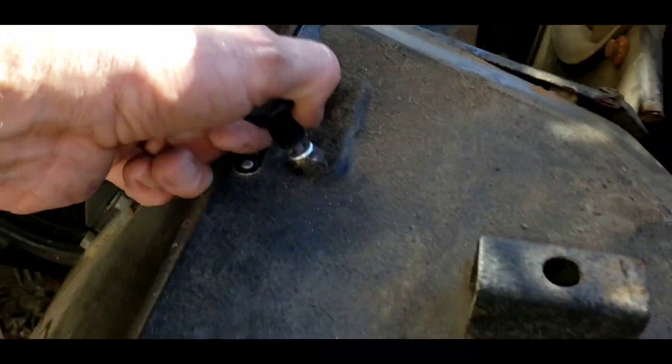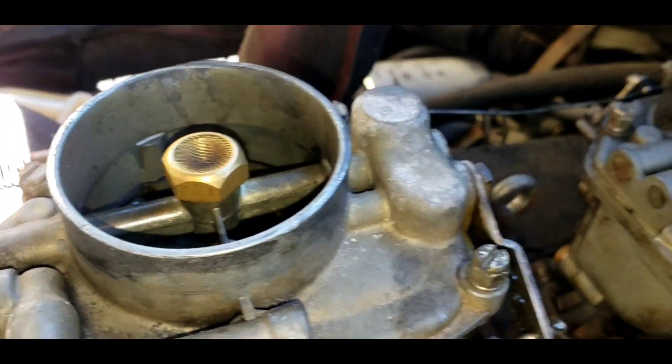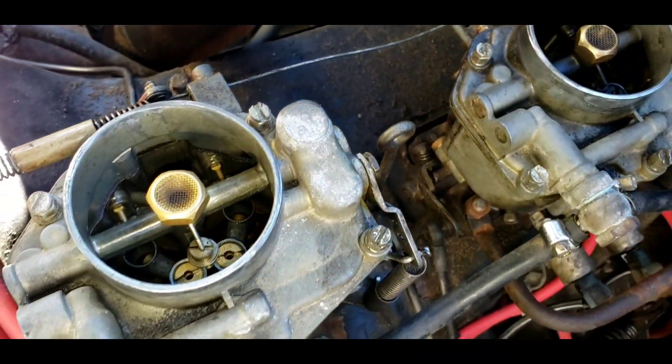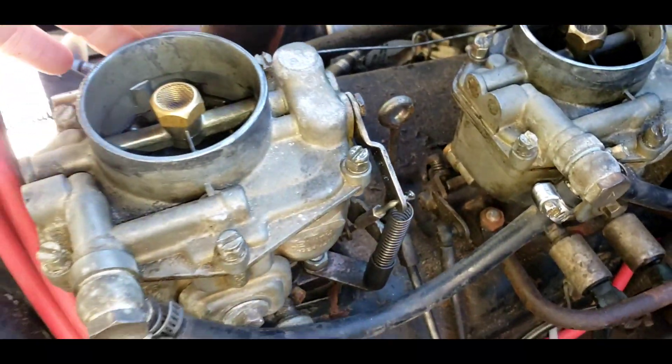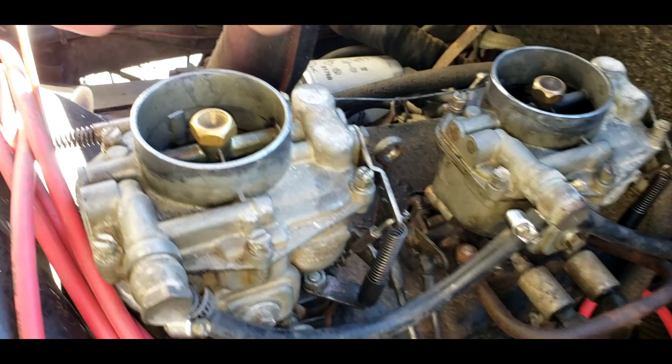This thing doesn't have choke valves — it has enrichment. In other words, fuel is allowed to go into the bores. There's this cable on the side that opens a raw fuel valve so that fuel just goes right into the bores. There's no choke plate.